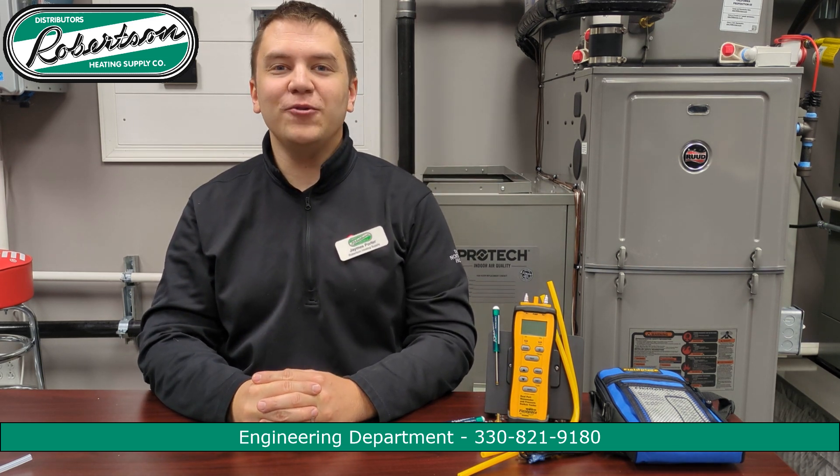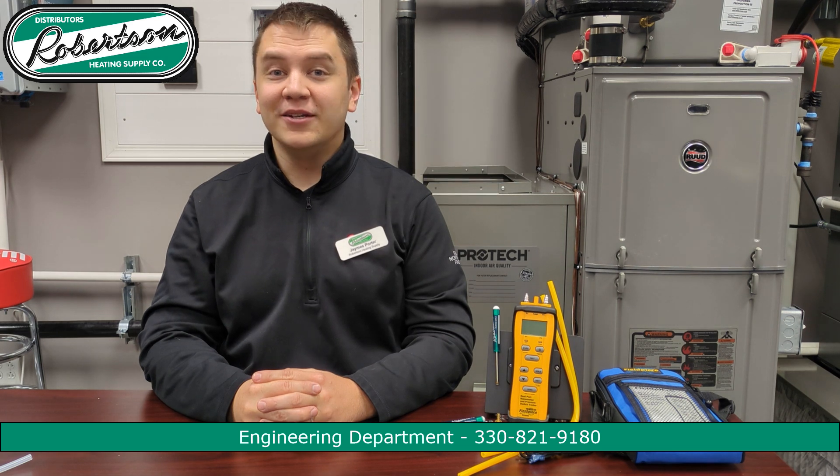Hello, welcome to RHS Quick Tech brought to you by Robertson Heating Supply. Today we're going to be looking at the modulating gas furnace and how to adjust the gas valve — that would be the R98MV and the U98MV respectively for Rheem and Ruud. Please be careful when adjusting these furnaces, as shortcuts and improper installation can impede the comfort and efficiency these furnaces can provide.